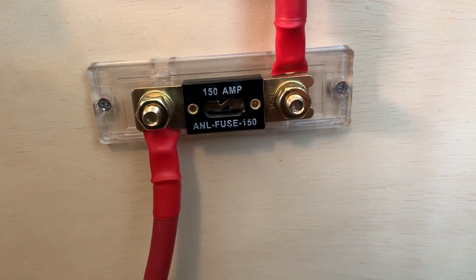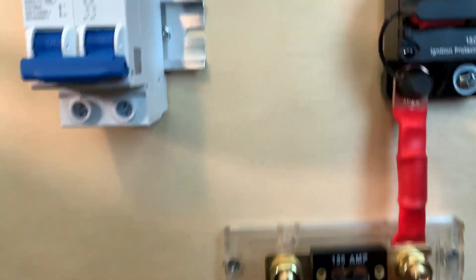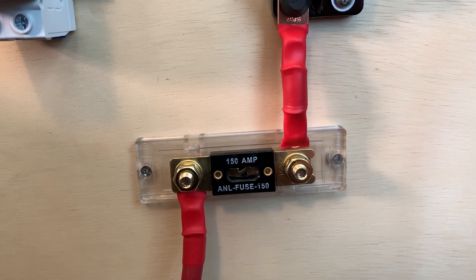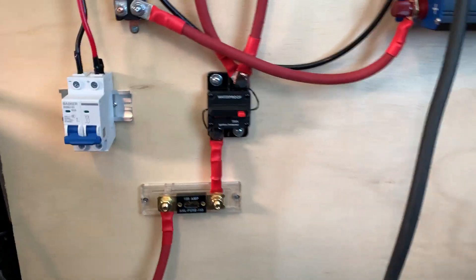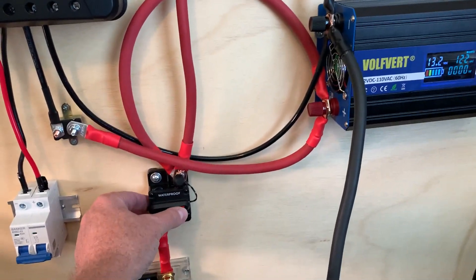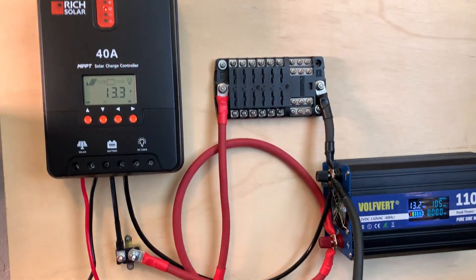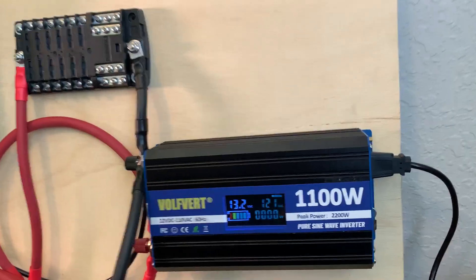This is a fuse right here — I fused the lead going to the battery with a 150-amp fuse. I need to get the covers modified because the way my wiring is done, they won't snap back on. This is another little circuit breaker so I can manually turn everything off at any time. If something weird's going on, I push this and it disconnects everything, then I can flip it back on and it'll fire everything back up.